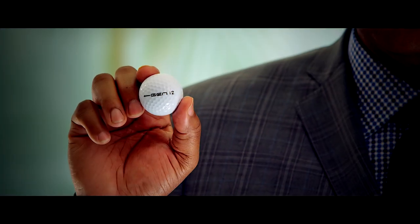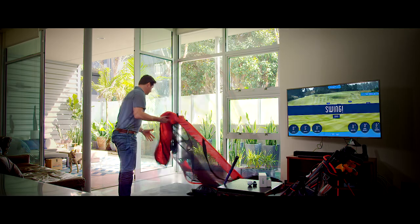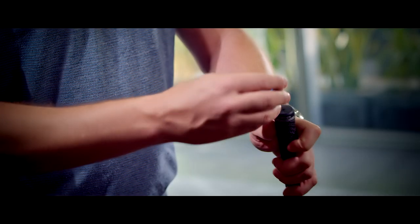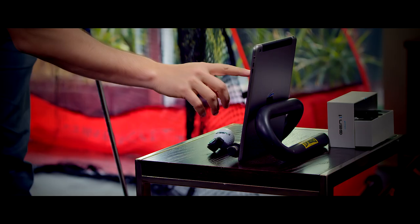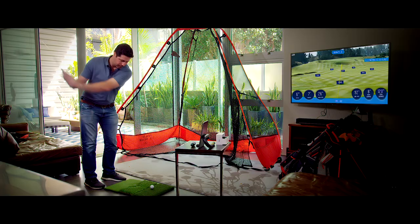The Gen i2 is a full in-home golf simulator embedded inside a golf ball. The kit will come with a professional grade pop-up net, multi-terrain golf mat, 9-axis club sensor, 9-axis body sensor, and your Gen i2 launch monitor.